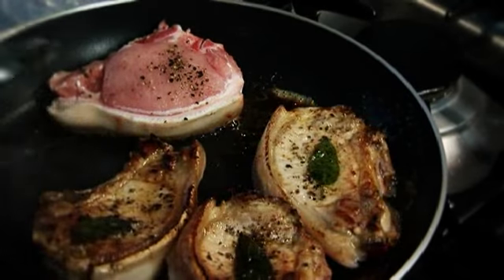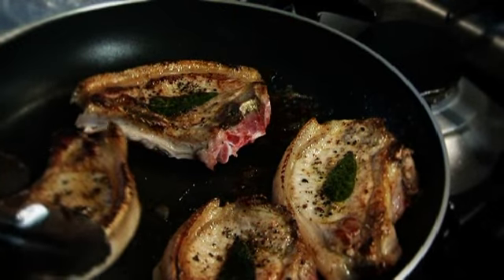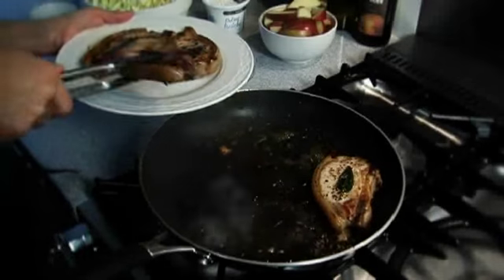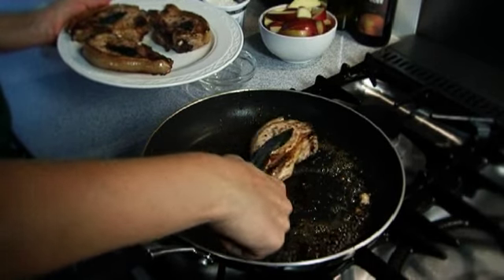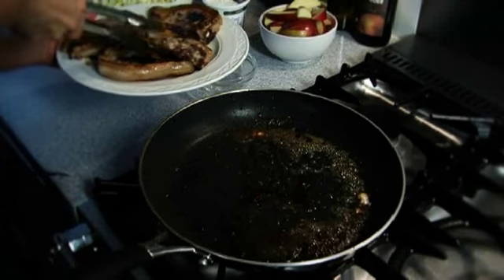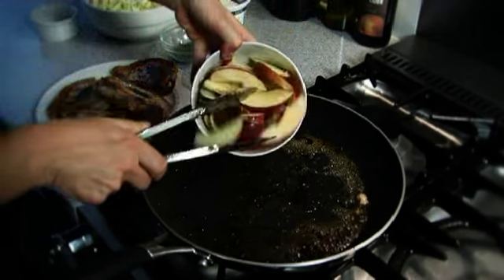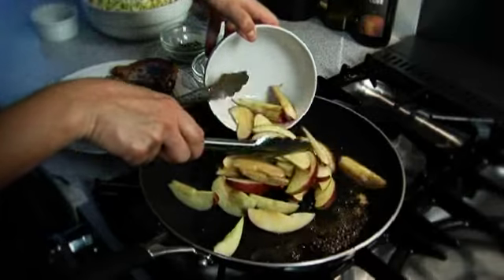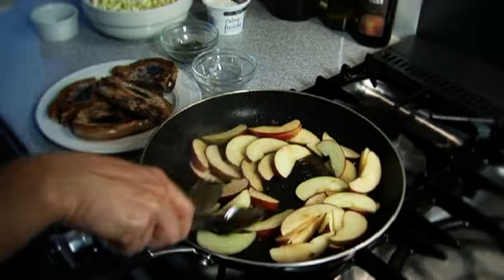Set aside on a plate to rest. Add the cored and sliced Braeburn apple to the pork fat left in the frying pan. Cook for a few minutes, stirring, until golden.